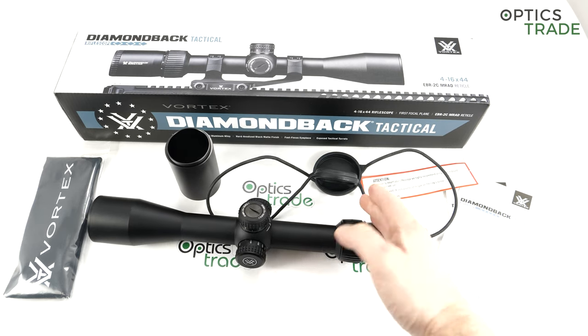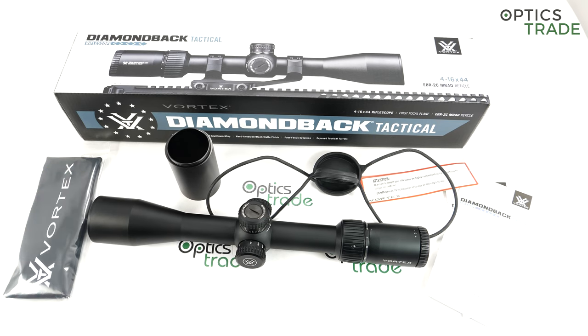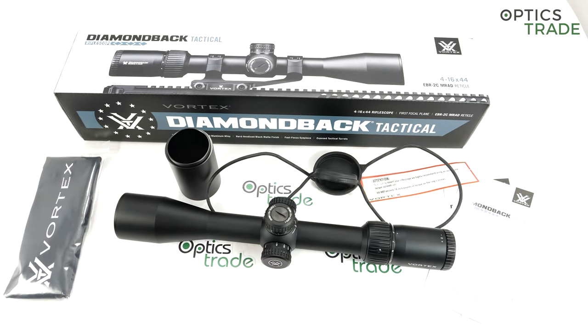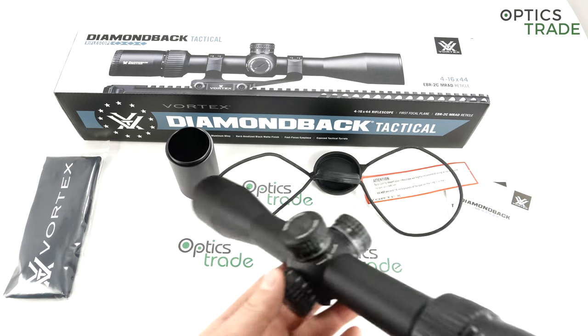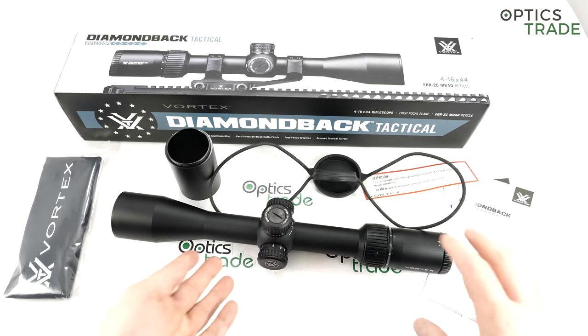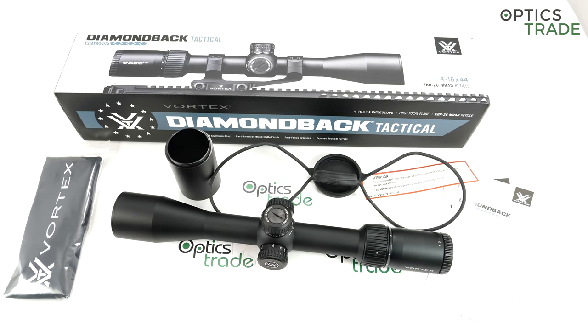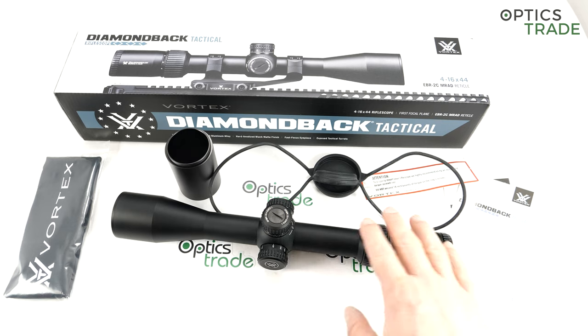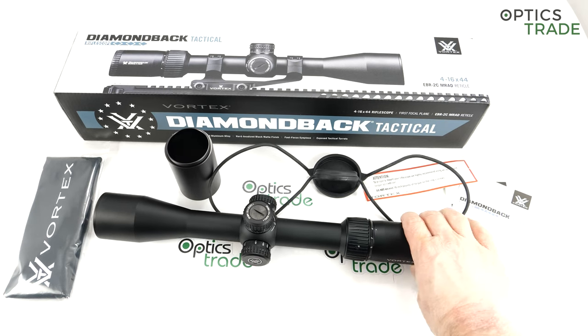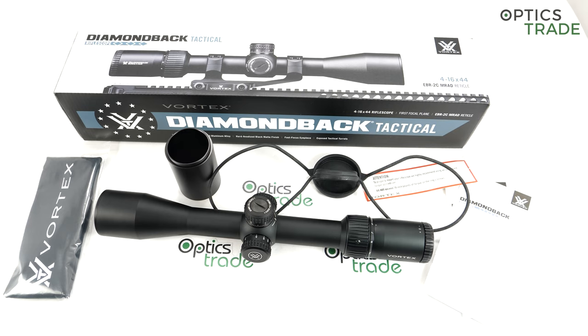The magnification range is 4-16 — a classic 4x zoom — with a 44mm objective lens and 8.2 meters of field of view at 100 meters. Not the best, but still. There is a slight tunnel effect when you look through the scope, though it's not really that visible. The field of view is not at the same level as more expensive scopes, and comparing it to the one-step-up Viper Gen 2 is really hard to do fairly given the price difference is more than double. The eye box is acceptable, not exceptional, but the overall optical qualities are more than decent for this price range.